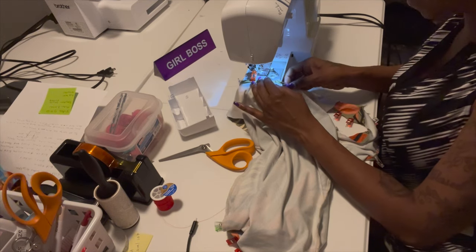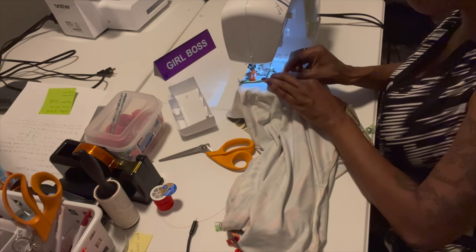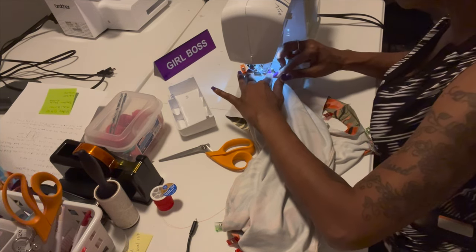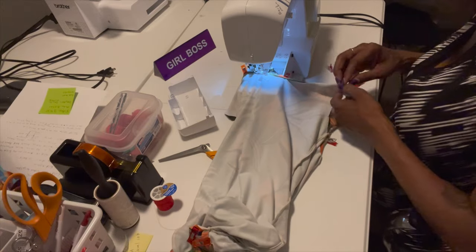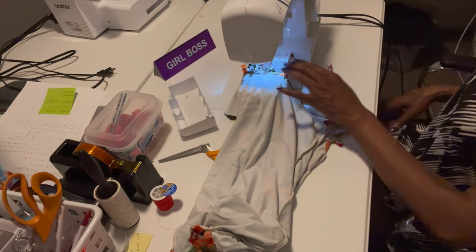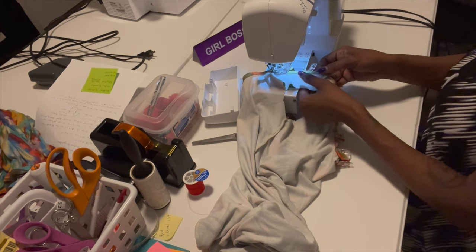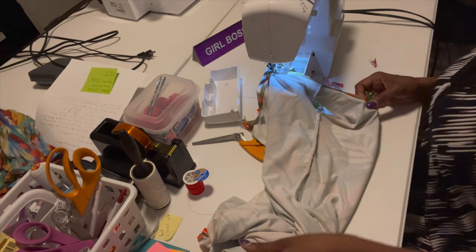You can serge it to get a nice edge so there's no raw edges — but I didn't do a clean finish for this dress since it's for me. This fabric really rolls a lot, so just try to make sure you get it under the needle and zigzag, going back and forth. It's going to take forever to do the whole neckline so I'm going to sew the entire neckline and do the hem and I'll be back. I already did the top — you can see how it looks — I did the neckline all the way around with a zigzag stitch.